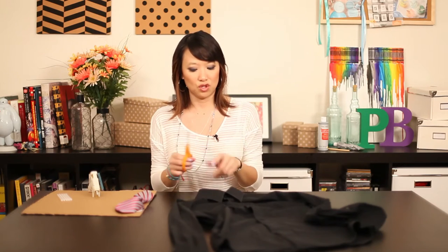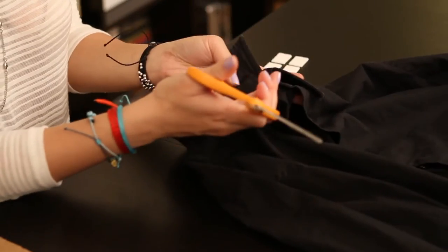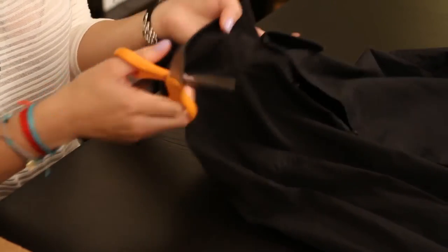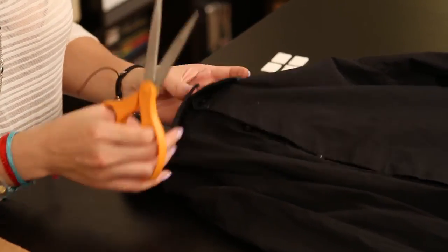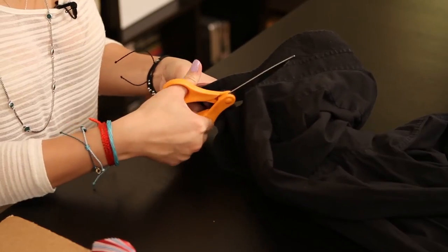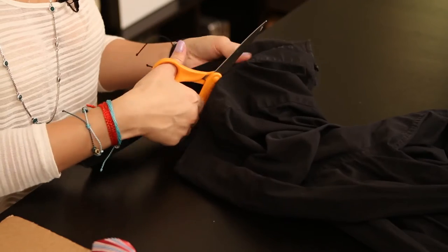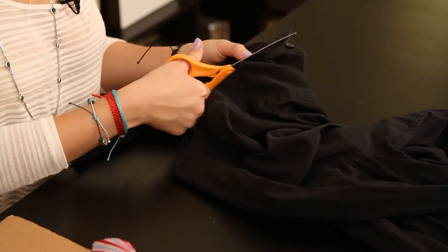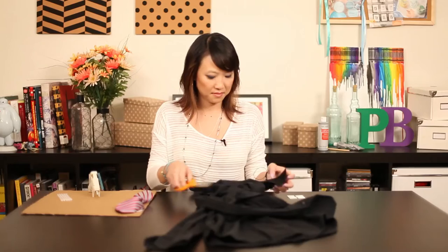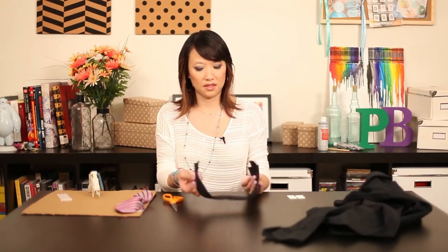We're supposed to cut the collar off. You just follow along the line here of the shirt and just cut off the collar. You probably want to unbutton it first. There's your collar.